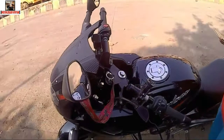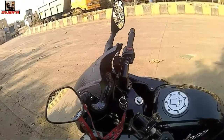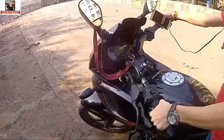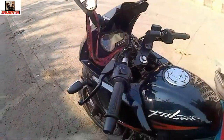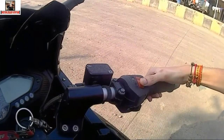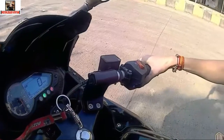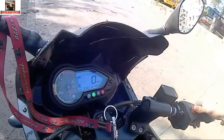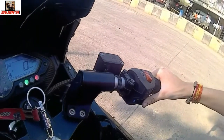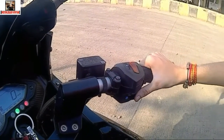So guys, we are talking about the switches on the bike — which switch works, we will know first. This is the kill switch, which you can turn on and off. I will show you. You can see that my bike is on and off — the kill switch is on and off. Now you can see the start button — click, click. The bike is on and now it is loading.